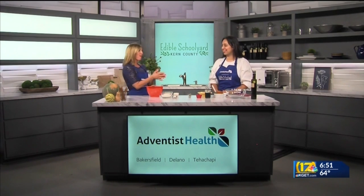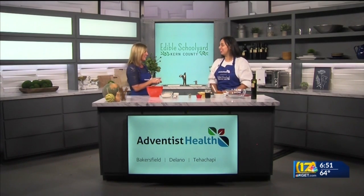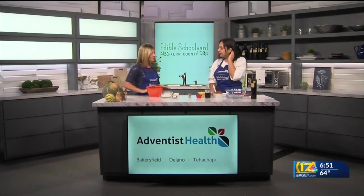Who's ready for fall? I think all of us are after the heat that we've been seeing. So we have the perfect recipe to get started for fall: pumpkin muffins. It's a big hit at our kitchen at work. It is naturally sweetened by maple syrup. We have pumpkin puree that's really rich in fiber and vitamin C, whole wheat flour, all-purpose flour, and pumpkin spices.